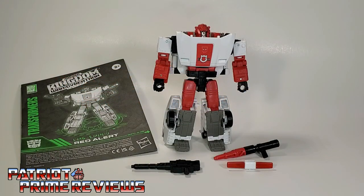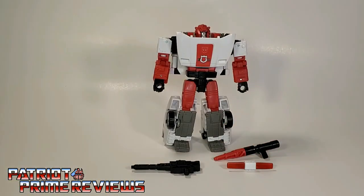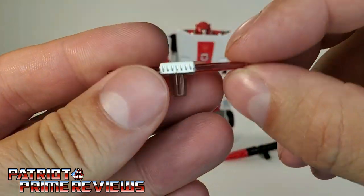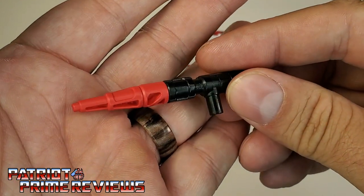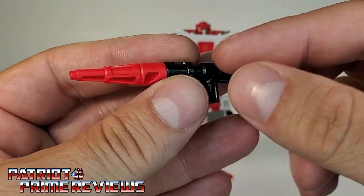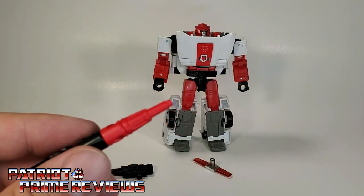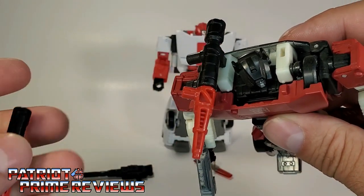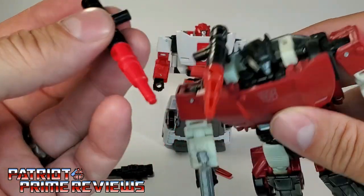Once you get Red Alert all opened up and out of the packaging, you'll see he does come with a sheet of instructions that are very well illustrated and very easy to follow. He also comes with a rifle, a light bar with translucent plastic — the whole thing is translucent plastic, just painted white up top — and a launcher with missile. These are all the same accessories we've seen with all of the Siege Sideswipe molds, but one difference is the launcher does not have the peg on it, where every Sideswipe we've gotten with this accessory has that peg on the missile. Red Alert does not, and that is awesome — it's the exact same thing, just minus the peg.